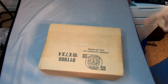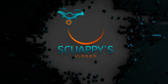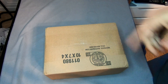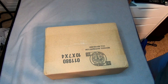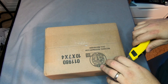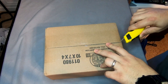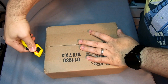Let's go ahead and open up this package. I'm excited because this package actually came from a company called Disktech and this will make it so I'm going to be able to mount my Dell R710 to my threaded server rack. Let's go ahead and get this opened up.